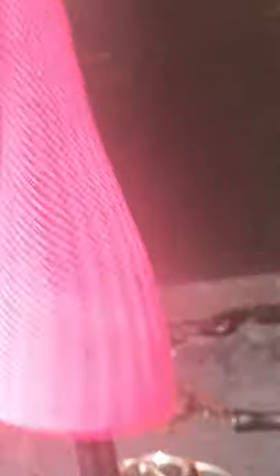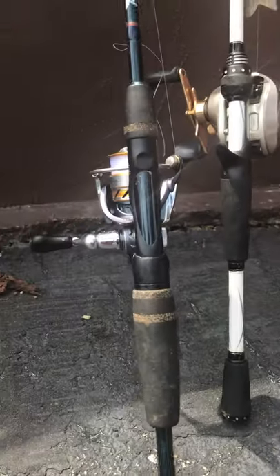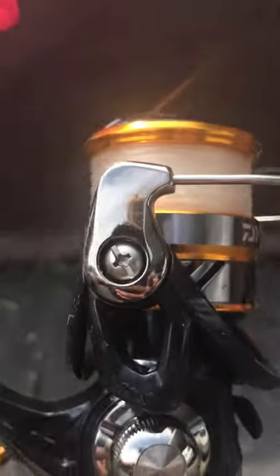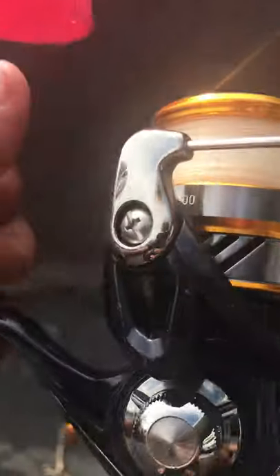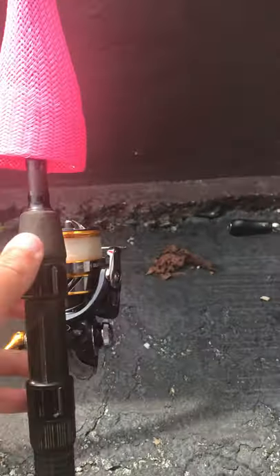Next we have a St. Croix Bass X - I think that's what it's called - and then we have a Dawa Revros reel on it. Really good reels, they're cheap too.